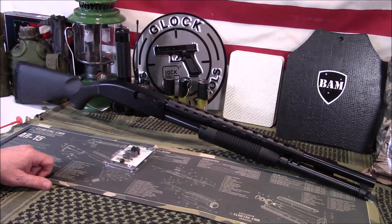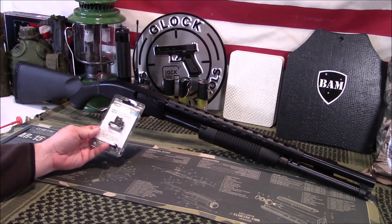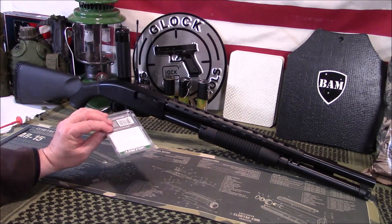Welcome back, guys. Appreciate you tuning in. So today we are going to add sling attachments to the Mossberg 88, or Maverick 88 by Mossberg. This would also apply to most all Mossberg 500 shotguns, and we'll get into fit here in just a second.